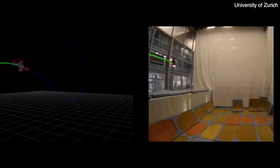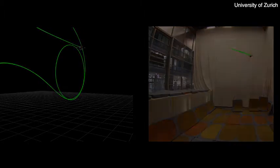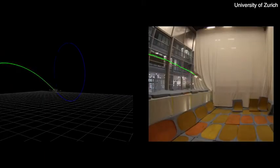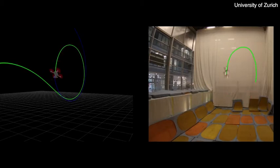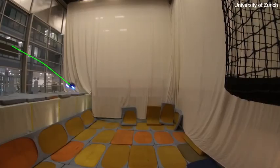We ensure seamless transfer from simulation to the real quadrotor by employing appropriate abstractions of the sensory input. Using such abstractions, the policy generalizes to different indoor and outdoor environments as well as to different physical drones. Compared to traditional approaches based on estimation and control, the learned policy makes the drone fly more consistently and precisely while reducing the odds of a crash by up to 25%.